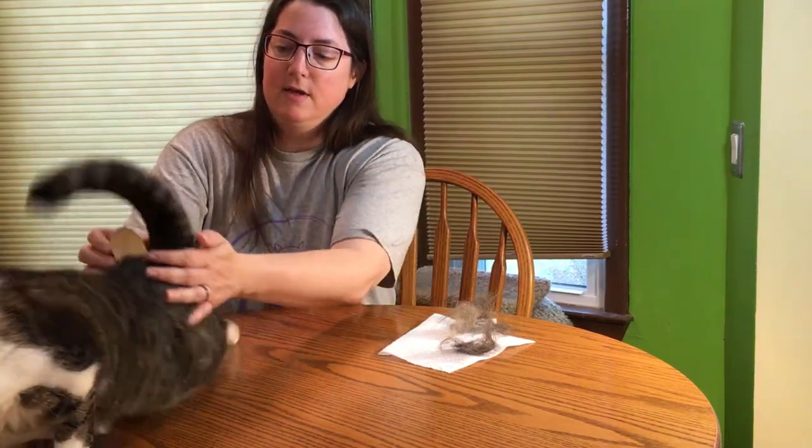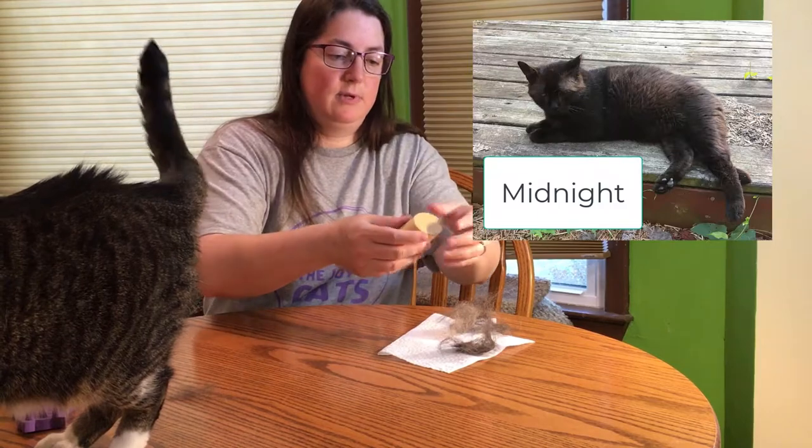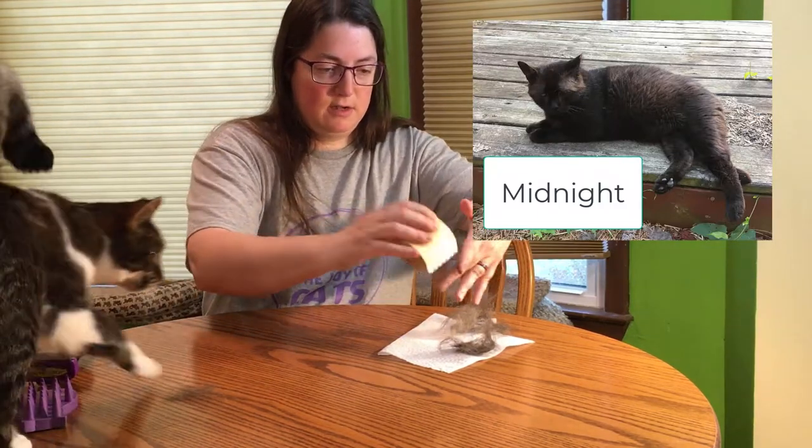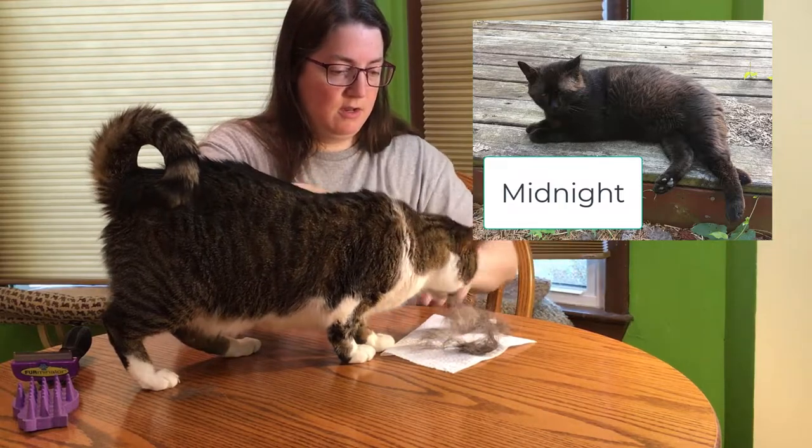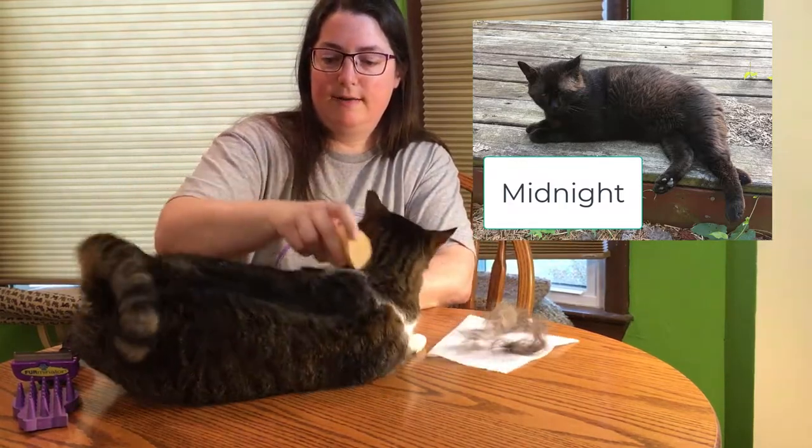My indoor cats don't get mats — I don't know how well any of these really work with mats. The outdoor cat gets mats but I have not tried these on him. He gets mats because he's fat, so he gets them by his rear end.